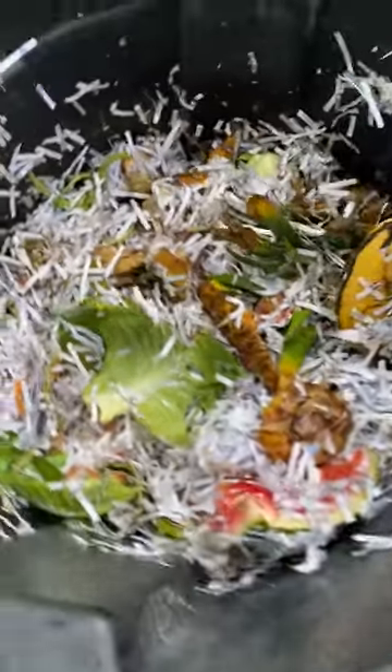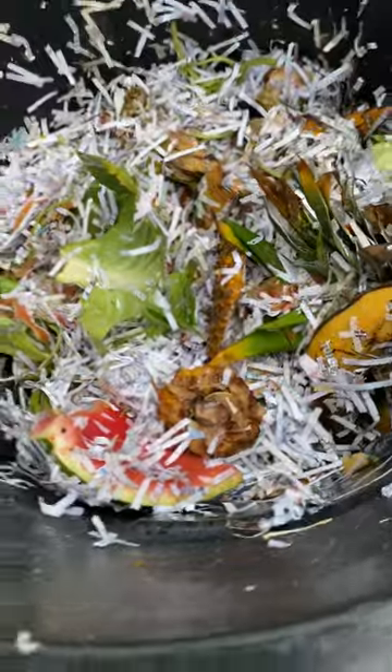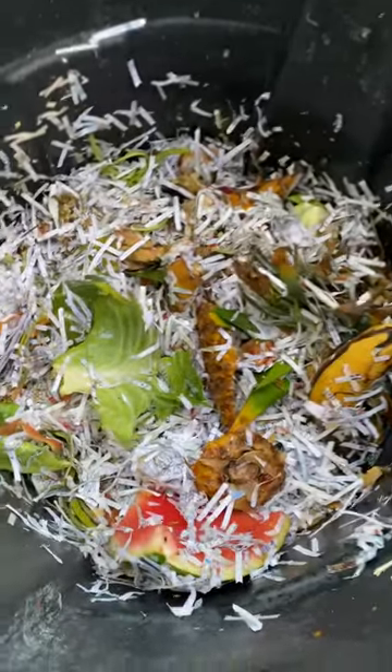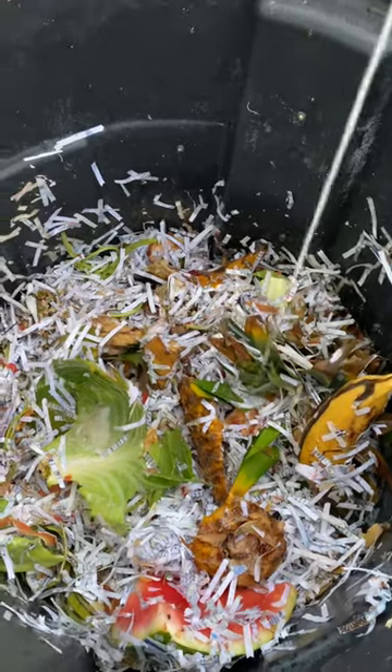Good thing is it's moist so I don't need to add much water. It's moist already — probably from the watermelon. I'll add just a little bit of water, not much, just a little to balance it.